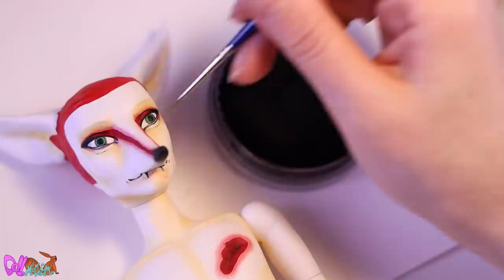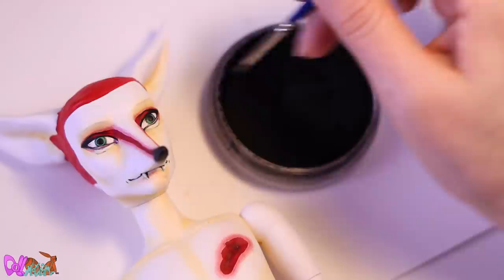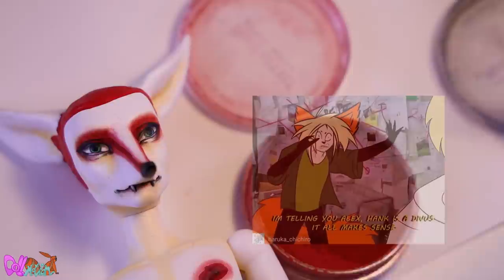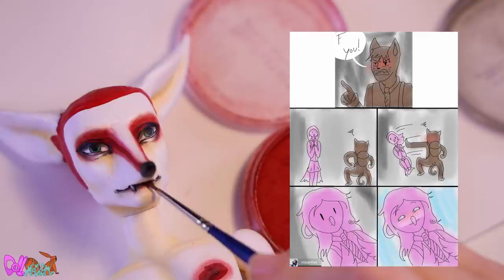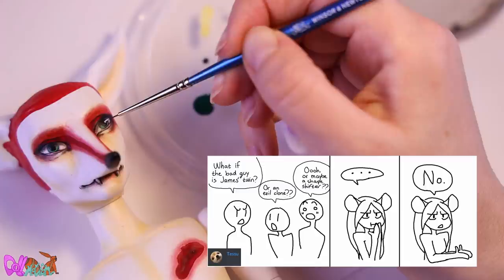Now that I'm shading the eyes with pan pastels, let's answer the question of the day: have you ever thought of memes for your characters? Well, not myself, but I did get a few memes from fans over the years. Let me show you a few of my favorites.